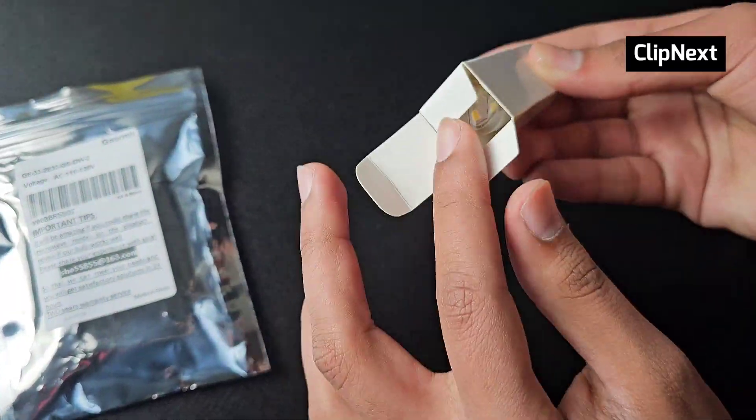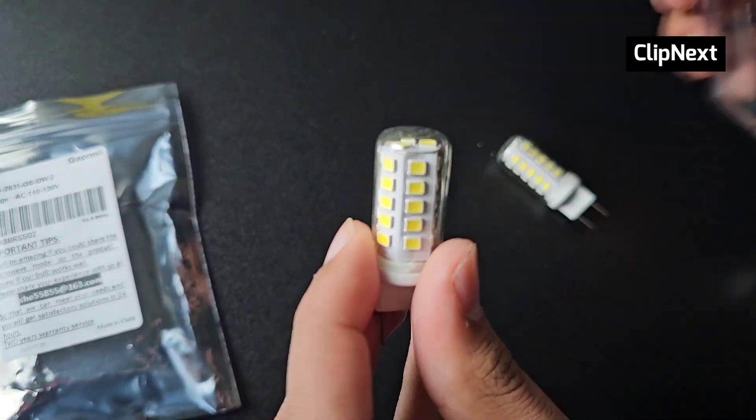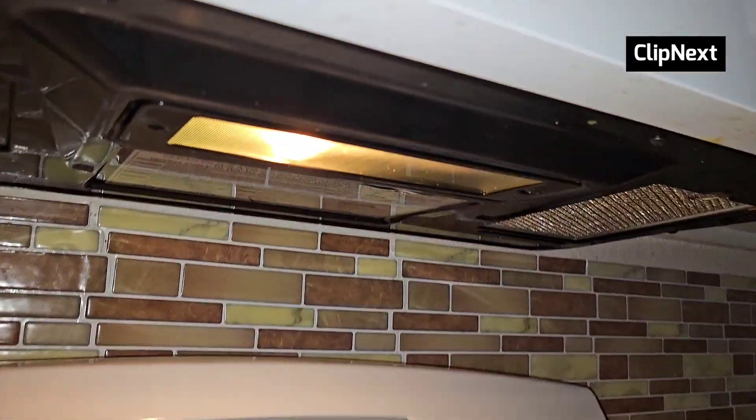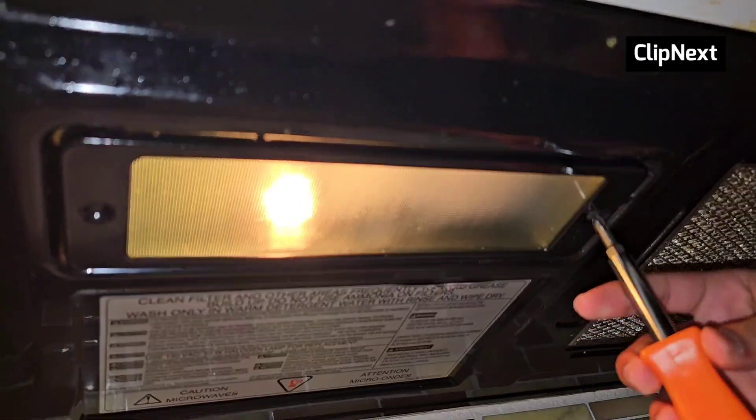Since this is a two-pack, it also includes another bulb just like this one — very nice design as well. Now let's take off the glass lid underneath our microwave.